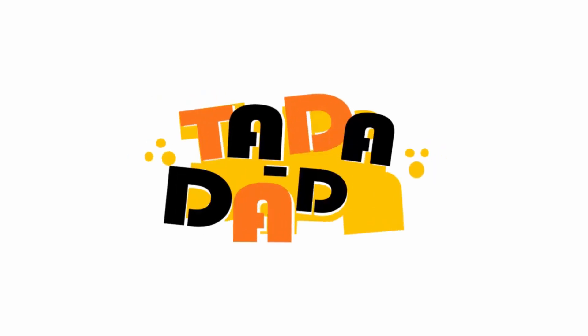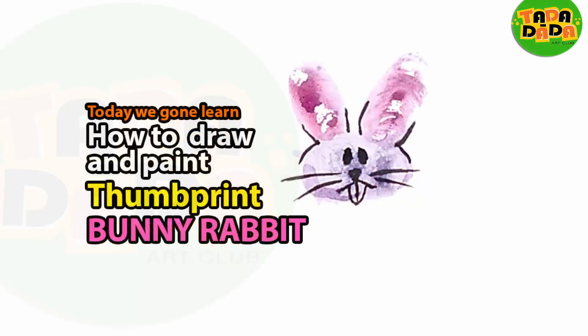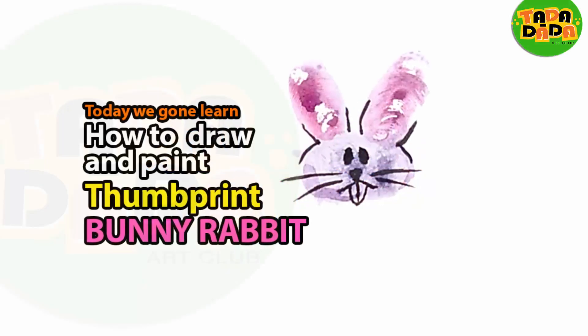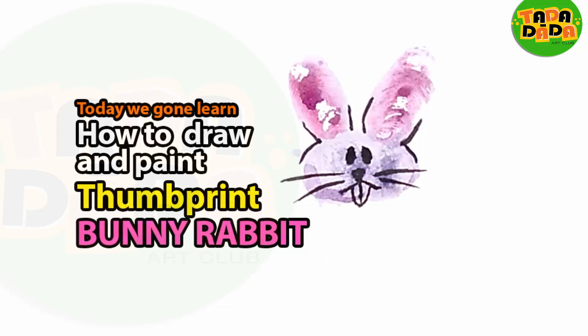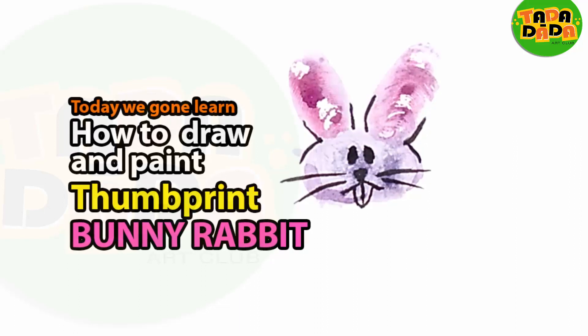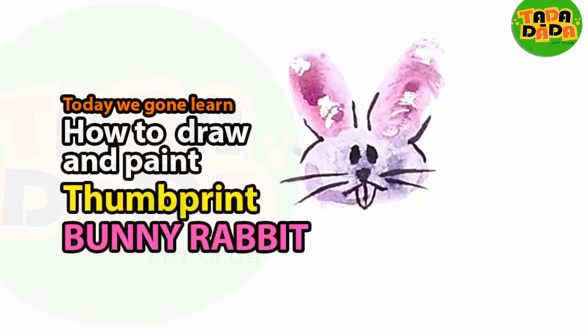Let us begin. Hello everyone. Welcome to the Tadadada Art Club, the only place where we make drawing and painting easy for anyone who wants to learn. So let us begin.